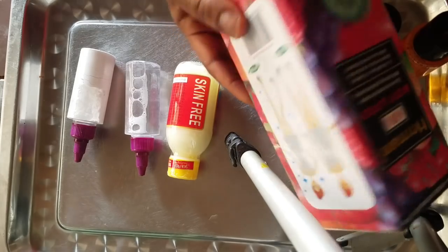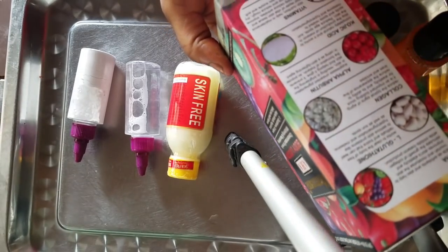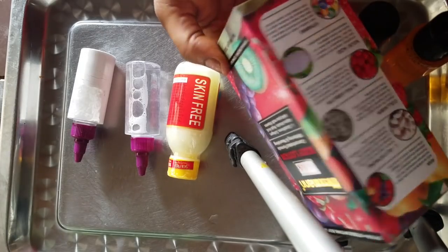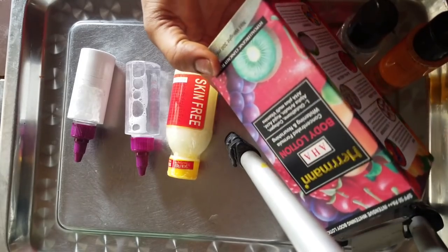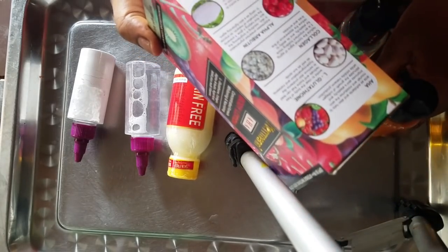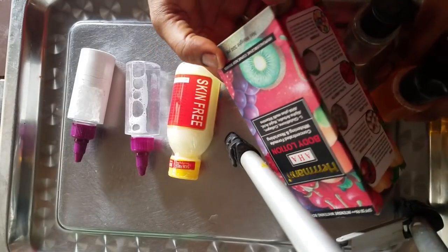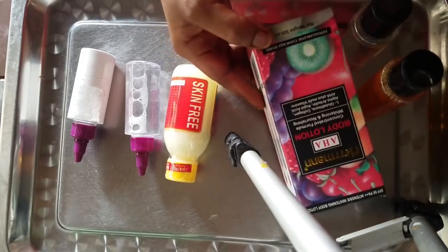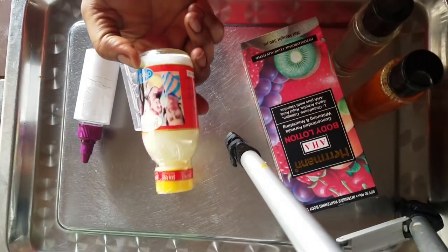This lotion contains L-glutathione, collagen, arbutin, kojic acid, and other vitamins. It's good on its own, but if you want to activate it and get that flawless, whitened look, you have to add certain ingredients to this solution to make it work quicker and better. What will be added is our skin free milk and Filipino powder and solution.